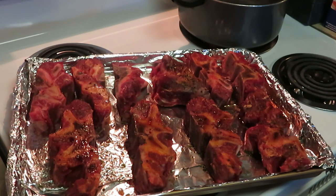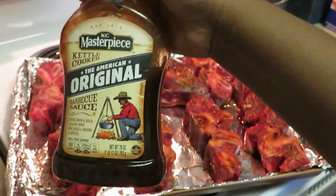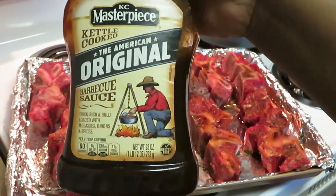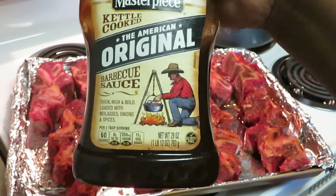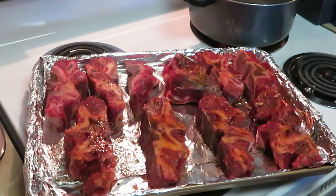I have neck bones in front of me. I'm gonna grill them in the oven and put some barbecue sauce over them. There are different ways you can cook neck bones, but today I'm grilling them in the oven. I'll be using the KC Masterpiece Kettle Cook — the American Original barbecue sauce.